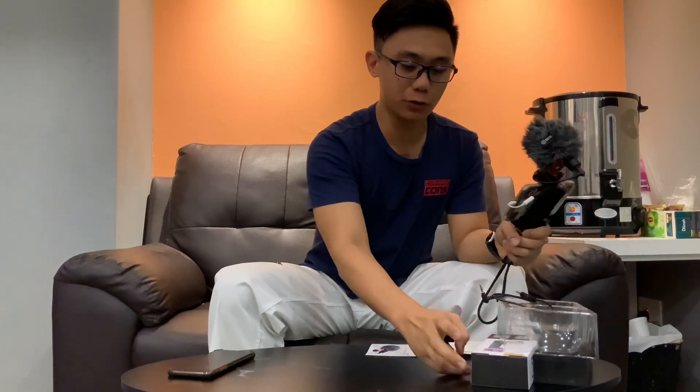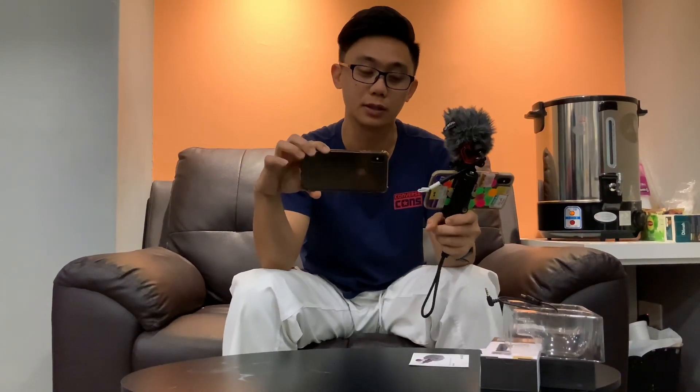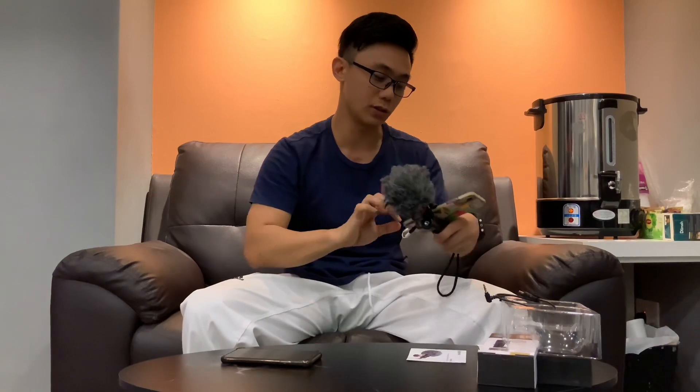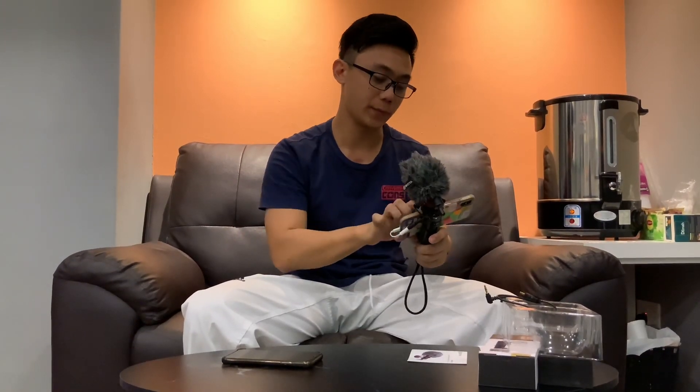I'm going to show you if there's any difference between vlogging with the microphone and without it. I borrowed the same iPhone model from one of my good friends. I set both phones to the same video settings so we can compare the same quality. I'll press record at the same time and show you the result — you judge whether there's any difference.